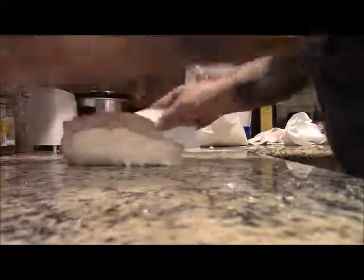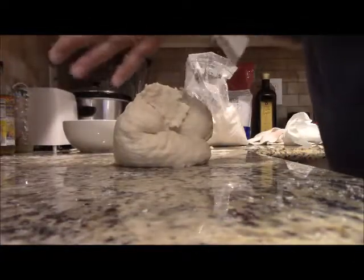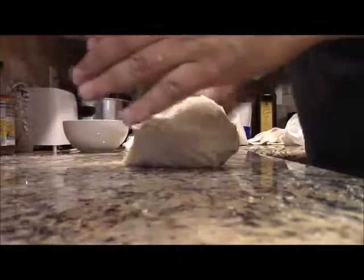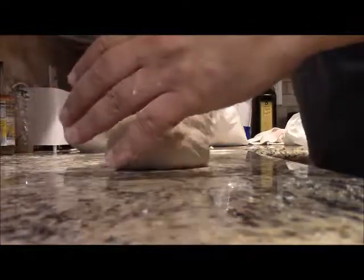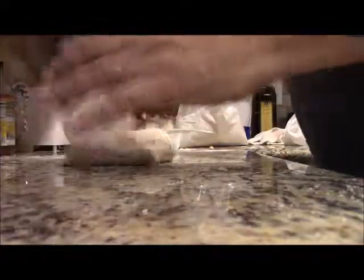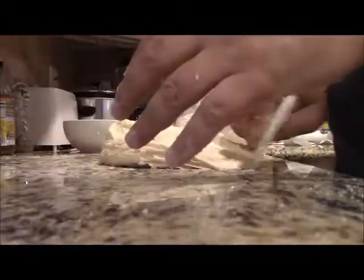After about five minutes of hand kneading, the dough is still sticky. I've added probably half a cup of flour during the kneading process and I don't want to add more because I don't want it too dry — if it's too dry it becomes too dense. If the stickiness bothers you, put a little bit of oil on your bench and oil your hands; it'll keep it from sticking.